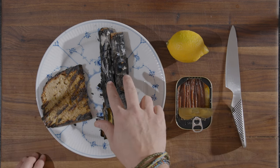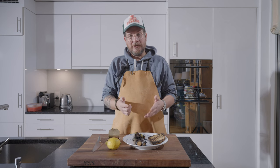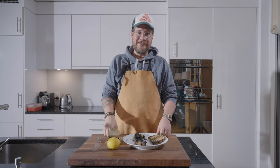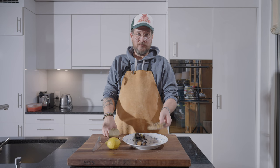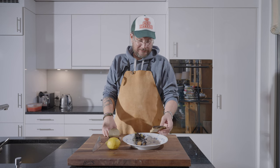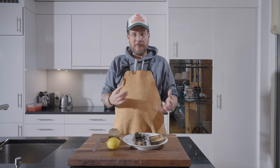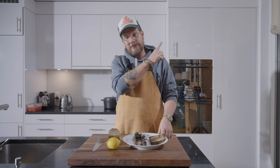We have our burnt leek. Now I'm not going to show you how to do it, but if you want to know how to do it, click on this episode here where I make burnt leek. And we have some bread that I also just charred on the grill — leftover sourdough bread from the weekend. If you want to know what recipe I use for my sourdough bread, I'll put a link to it here.